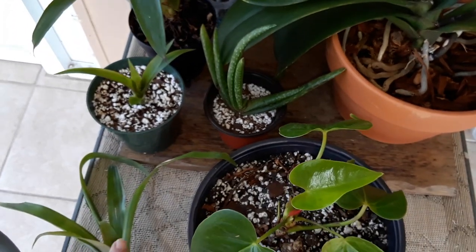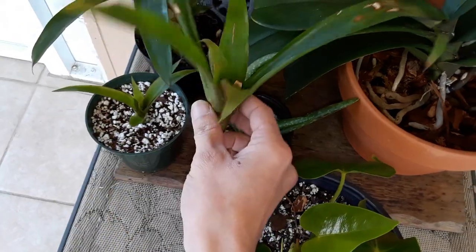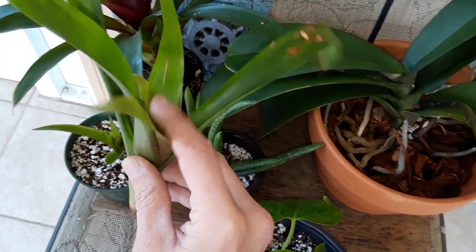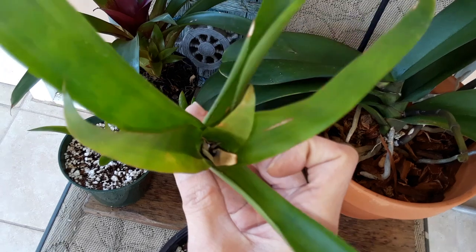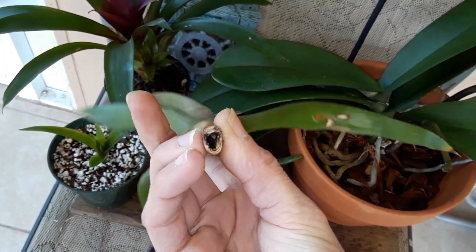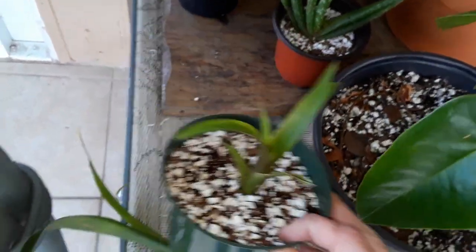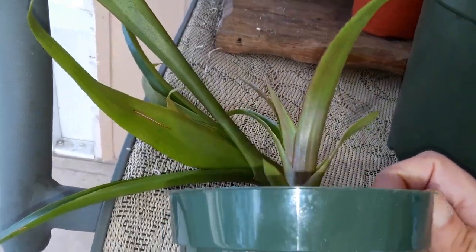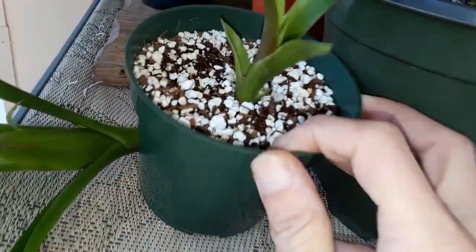Three actually — this little guy came off of her. When a bromeliad blooms, the mother plant that the bloom came out of is going to die. You can see she wasn't sucking up water anymore, and the water was running out to the bottom. She dies after she pushes that baby out, and after the baby gets big enough from her nutrients, she's done.